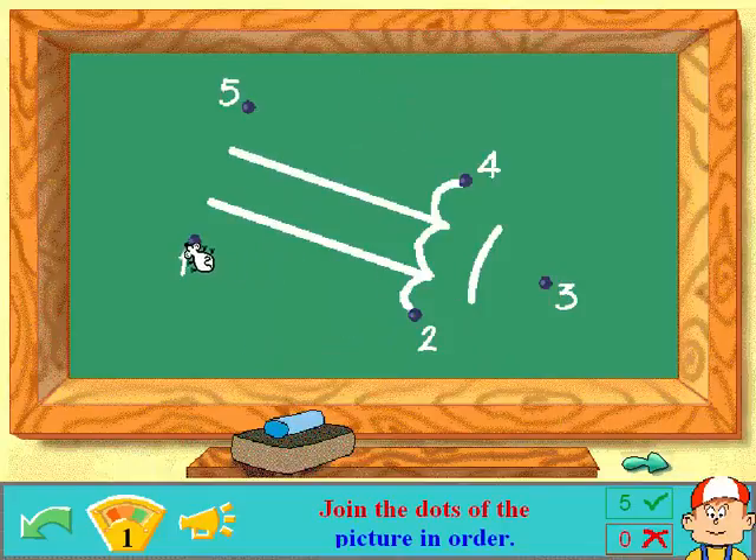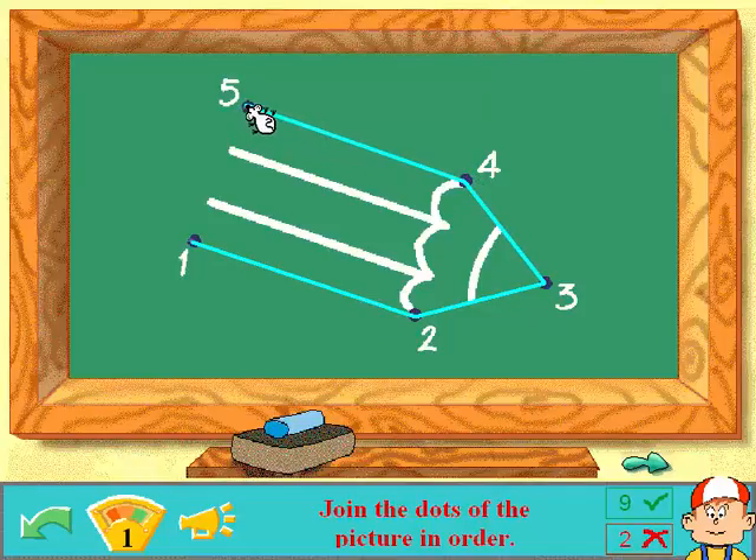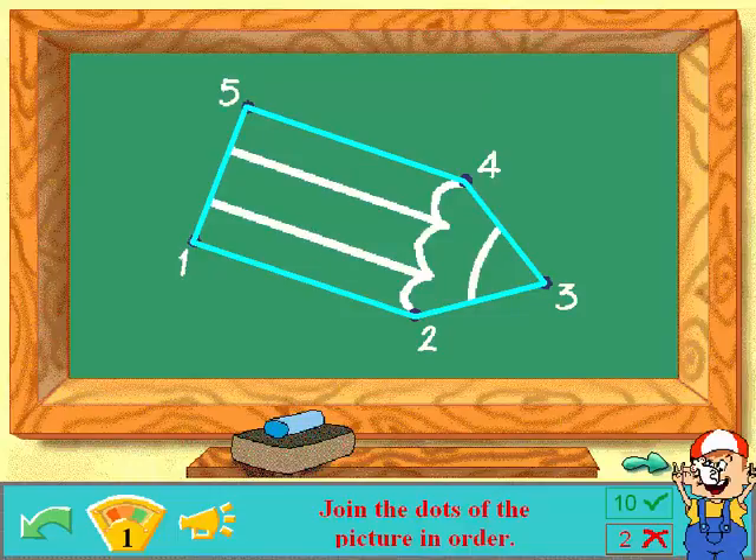Join the dots of the picture in order! What in the heck is this? Two! Three! Oh, it's a pencil! Four! Five! Good! Woo! Done! I'm glad you're happy!